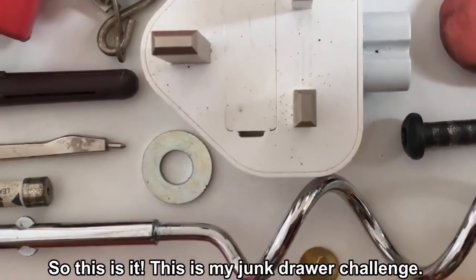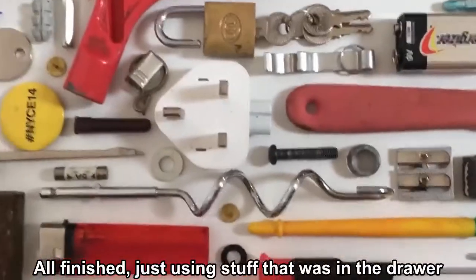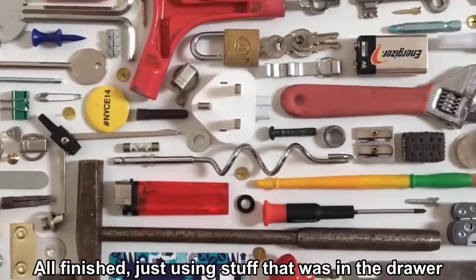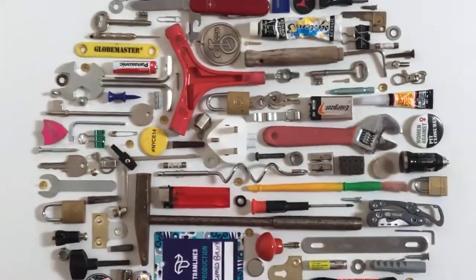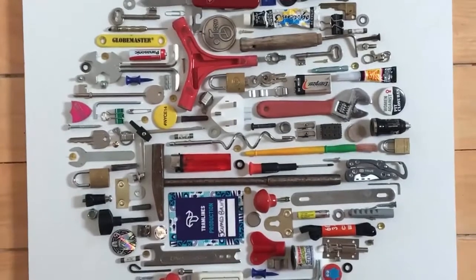So this is it — this is my Junk Drawer Challenge, all finished, just using stuff that was in the drawer. There you go.